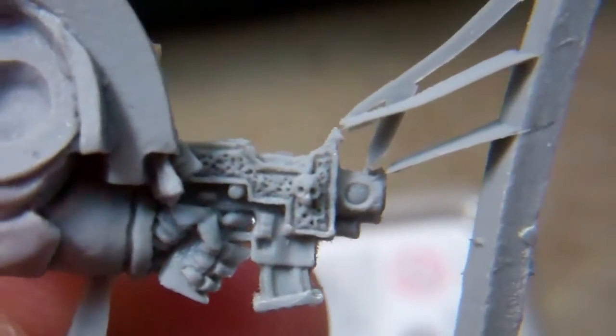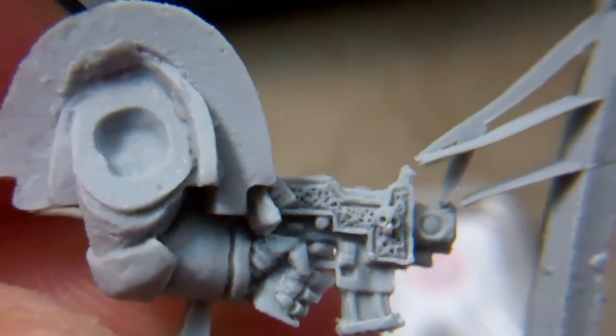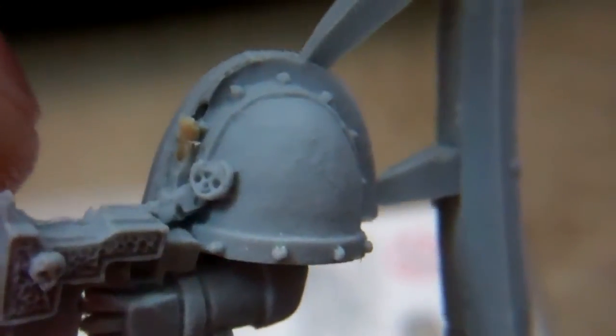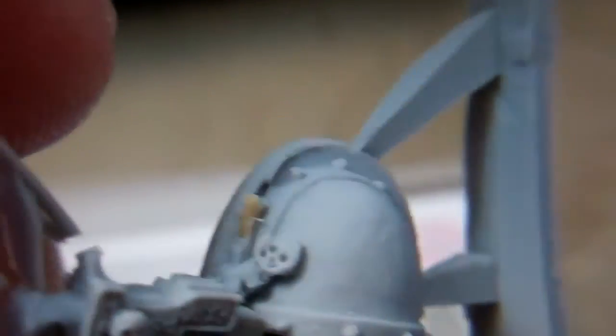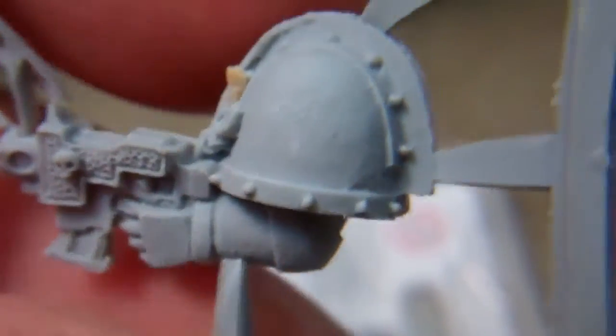Here's the gun arm. You can really see the detail in there and the bolt pistol. Looks like a pretty clean cast on it, except right there it's got another piece where it pulled out of the mold. So again, they'll probably lose that detail on the model that comes after.